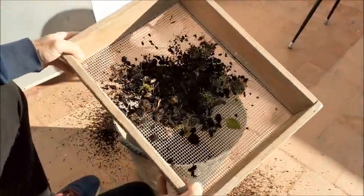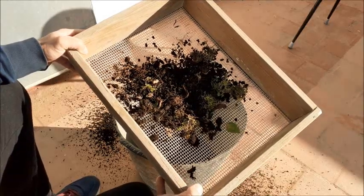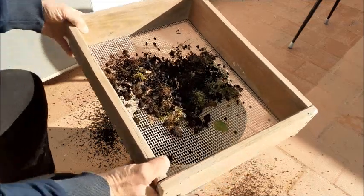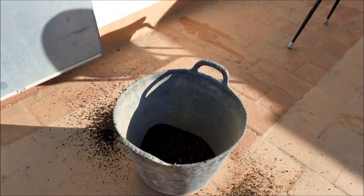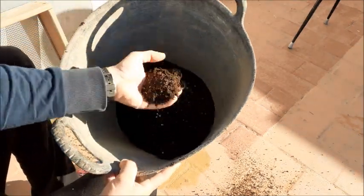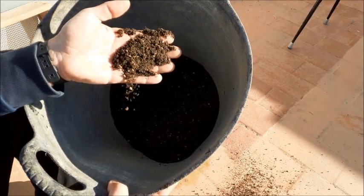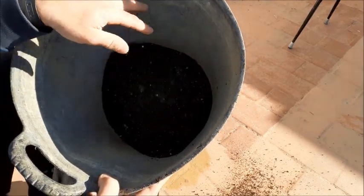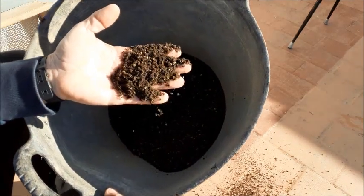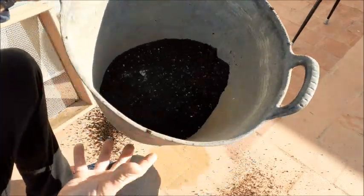Y lo que nos queda en la criba, si tenéis algún sitio donde compostarlo, lo podéis guardar para compostarlo y utilizarlo dentro de unos meses. Este sustrato tenía partes de akadama, arena, y esta tierra vegetal — no humus de lombriz, pero es una tierra comercial normal para macetas.